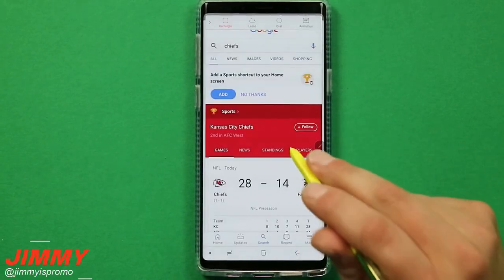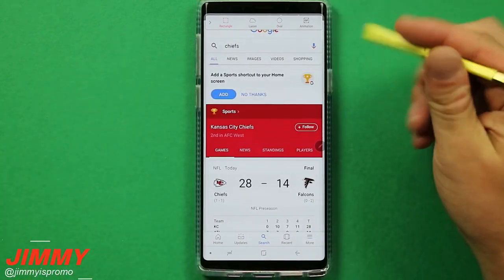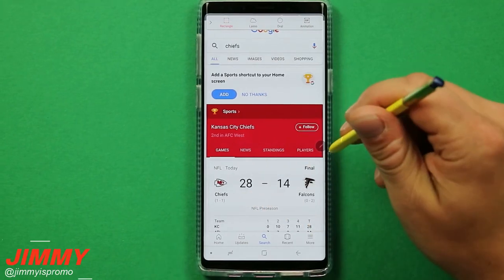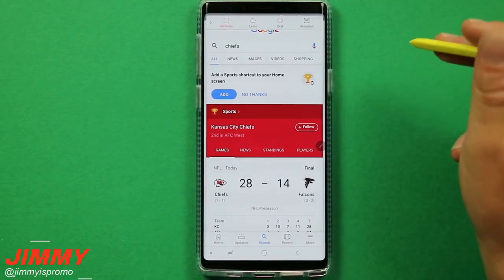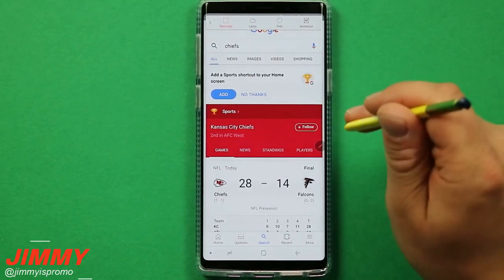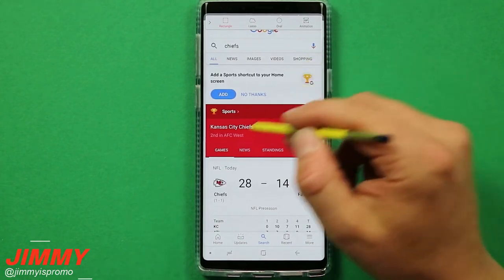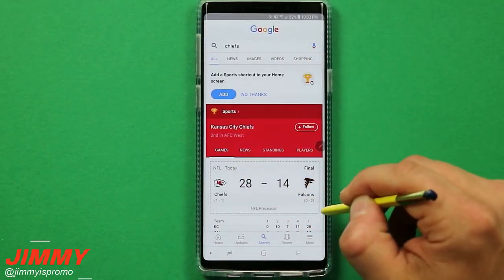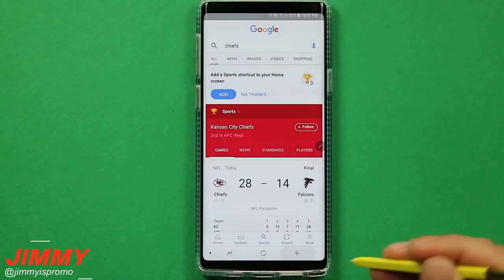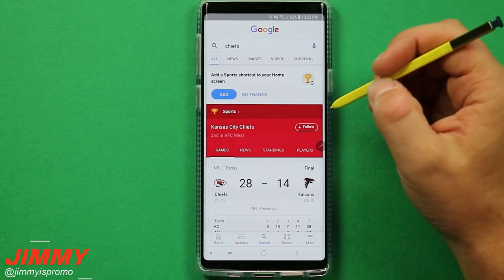This is where Smart Select beats taking a screenshot. With an iPhone or anything else, you'd take a screenshot, go to the gallery, crop it, share it, go back, delete the original, and then delete the shared copy if you don't want it. With Smart Select, you select the area, hit share, and you're done — nothing saved to your phone unless you want it to be.